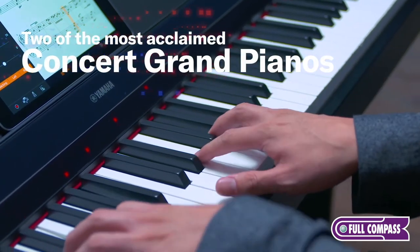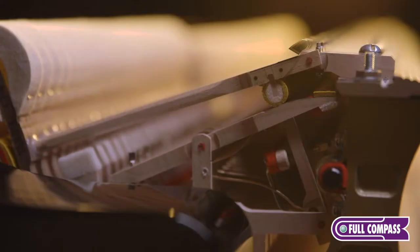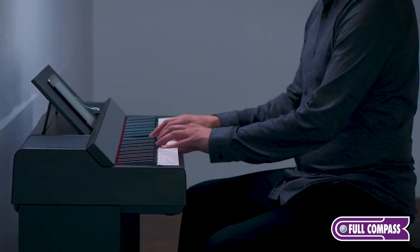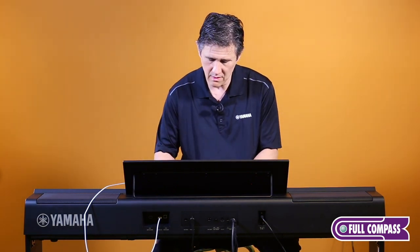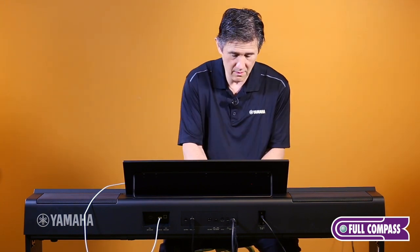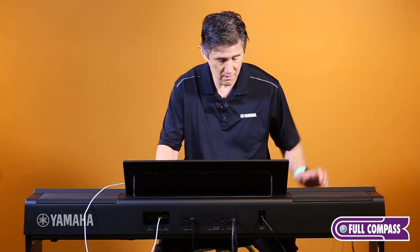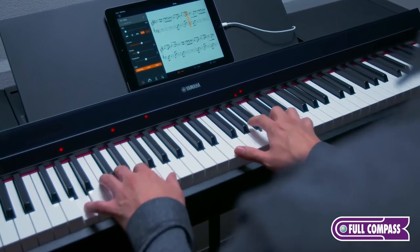First, let's talk about all the great sounds. There are hundreds of sounds accessible with the PS 500, but some of the most important ones are the acoustic piano sounds. One of those is Yamaha's top flagship CFX grand piano — it's very big sounding, very bright sounding, and has a very expressive dynamic quality no matter whether you're playing it loud or soft.